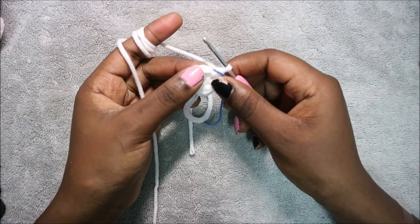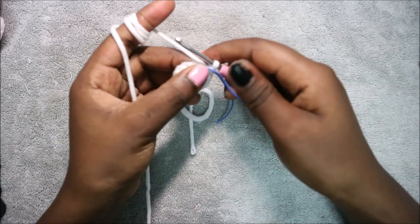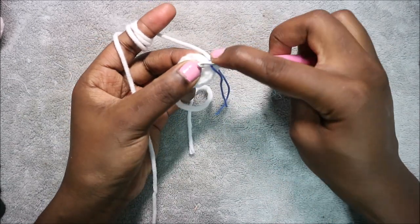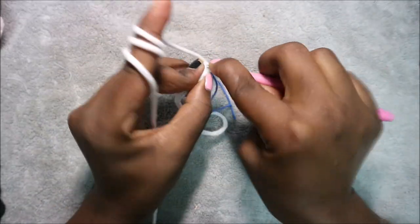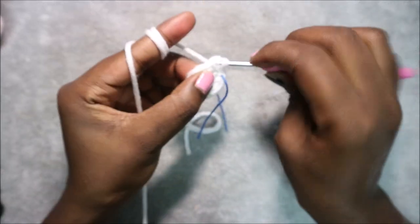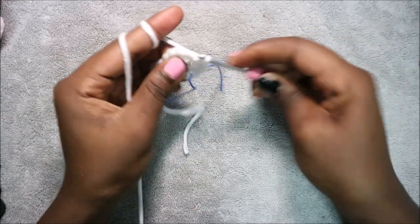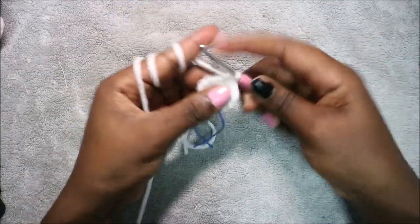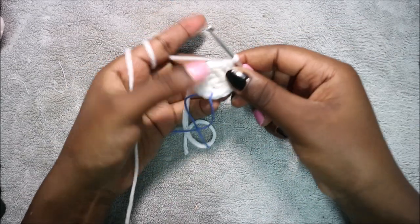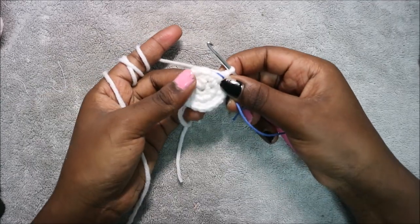In our third row we're going to do single crochet then increase and repeat all the way around for a total of 18 stitches. Single crochet, then increase in the next stitch. Repeat that again — single crochet and then increase. Repeat all the way around until your marker.